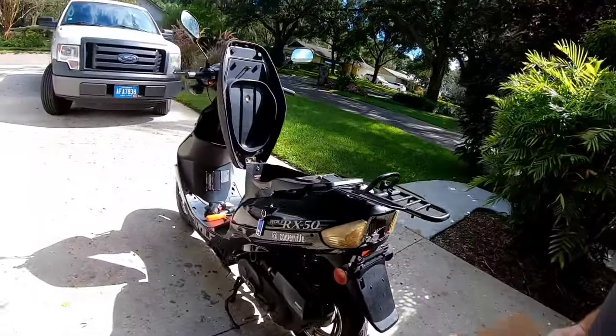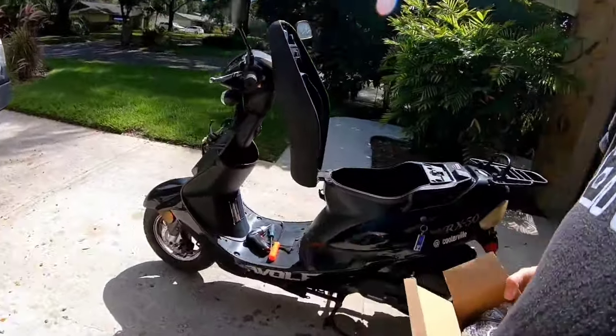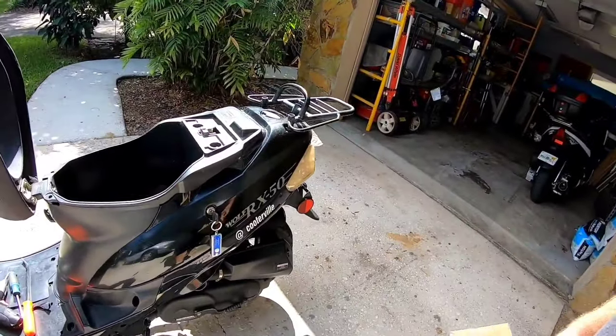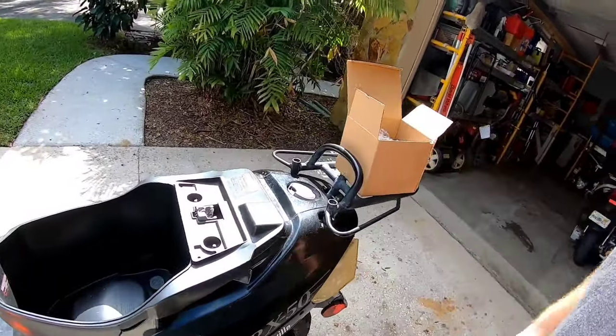A lot of the newer scooters are pretty much the same way. Even with the older scooters they may have one extra vacuum line or something like that, but for the most part they're all about the same. So today we're going to be tearing this Wolf 50X down and popping a brand new carburetor in there.